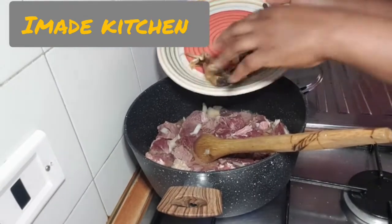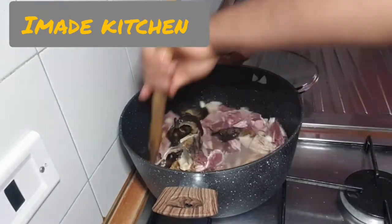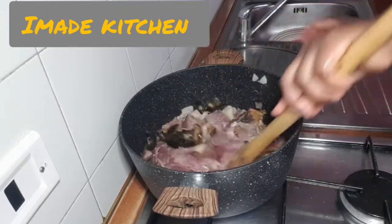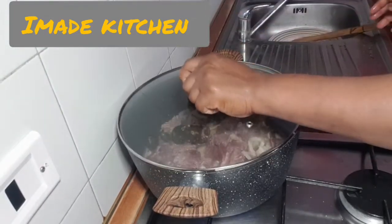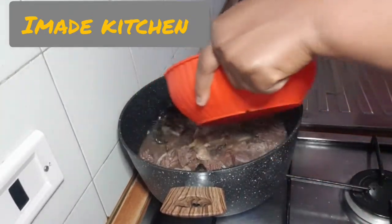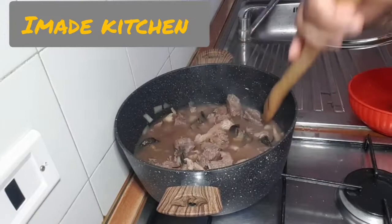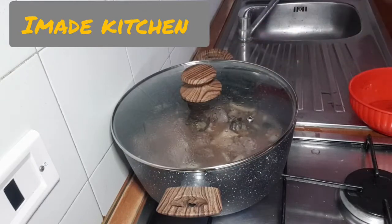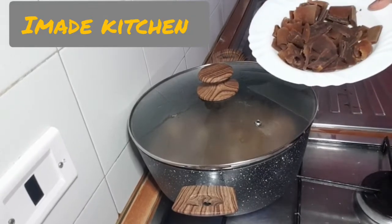Then I will be adding my opo yoko and my snail together. I will be adding water to it because I will be using this water to cook my obolo soup. I will be adding the pomo because the pomo is very soft and the water will cook the pomo.